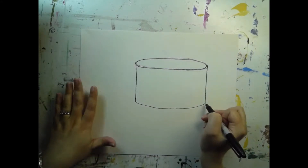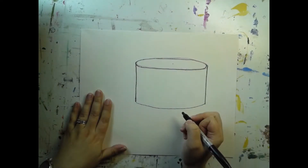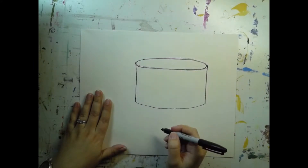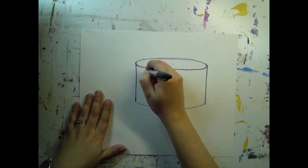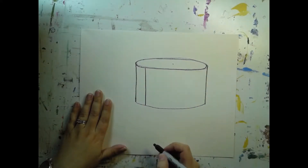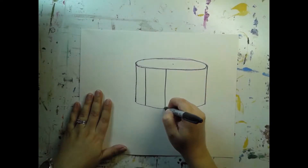Once you've drawn that curve, come back up to the top. You're going to put a dot very lightly in the center of your cake — this is going to help us draw a slice cut out of our cake. Find the center of your ellipse somewhere around there, lightly with your pencil. Then think about where you want your slice cut out. I'd like it to be over to one side a little bit, so I'm going to draw a straight line down, and then a second vertical line a little bit farther over.